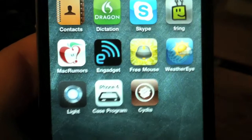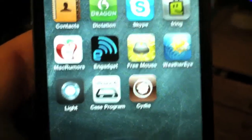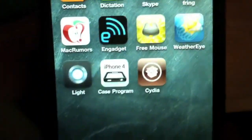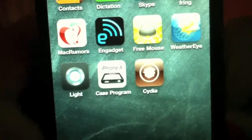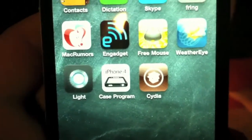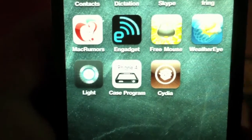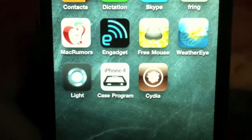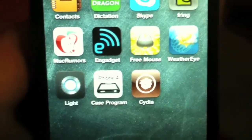Really sorry about the video quality here. As I said, I've been trying for hours and nothing was happening, and then boom — one time I clicked it, it said 'jailbreaking,' so I was pretty excited, just grabbed the camera and started recording. I will have another video on how to get FaceTime running over a 3G network, not Wi-Fi.